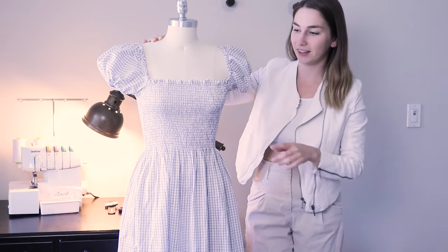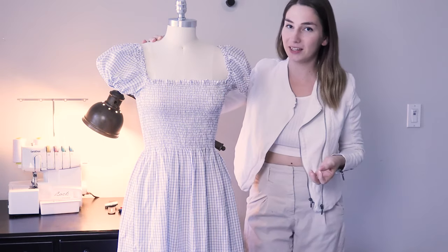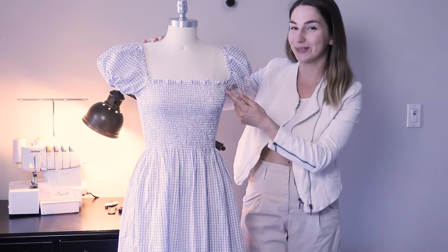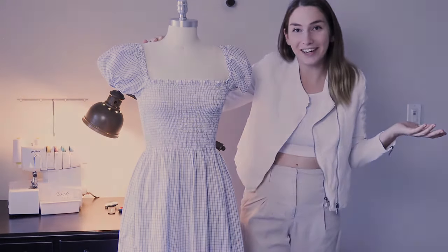I know if you've never done shirring before, this type of bodice may look complicated but it is so easy and I'm going to show you all the steps to achieve this effect. It is a bit boring to make all those rows of stitches but it is pretty simple. So let's start!